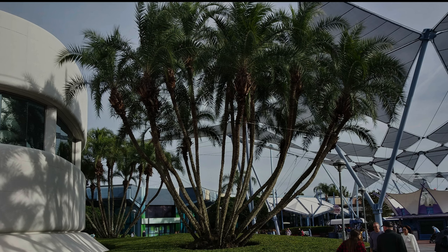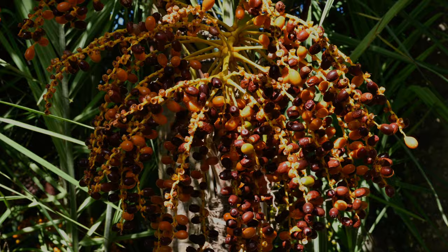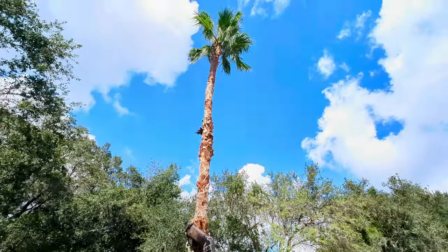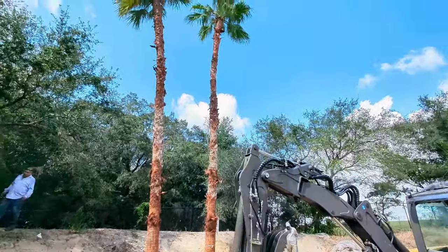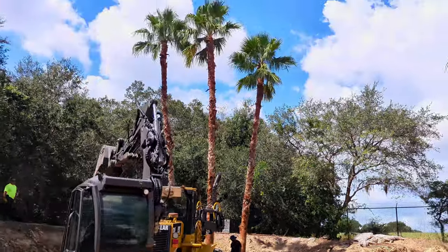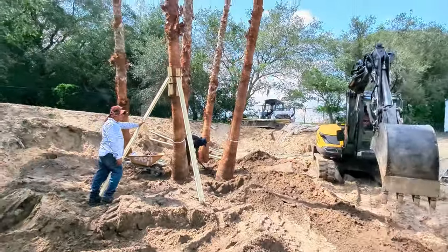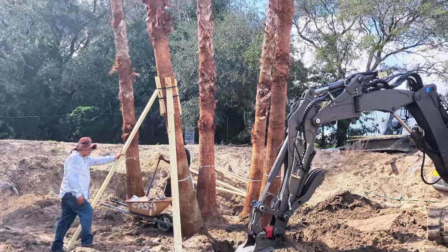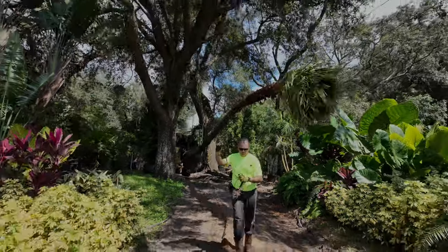I've said several times on this video series how much I love Disney World. This is a picture taken at Epcot — it is the most beautiful Phoenix Reclinata palm tree I have ever seen, 30 feet tall and 30 feet wide. I'd like to do my own version of this, but using a Washingtonia instead. They get much bigger — I want to try something 50 feet tall and maybe 40 feet wide. For today, we're gonna make it 40 feet tall and maybe 20 feet wide, using six or seven palm trees.